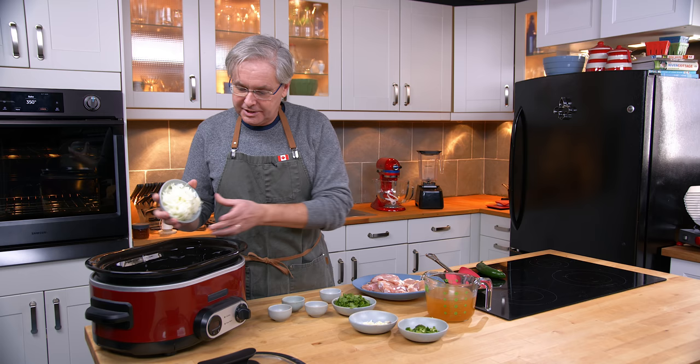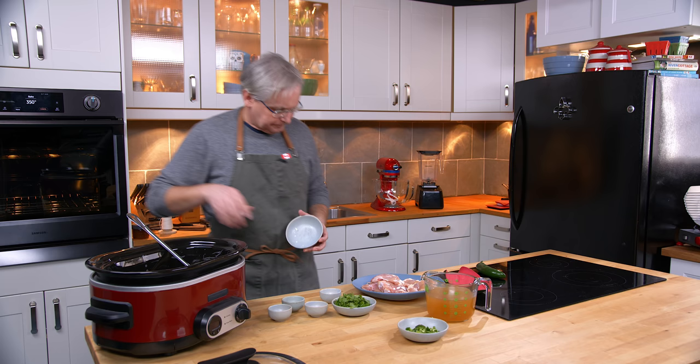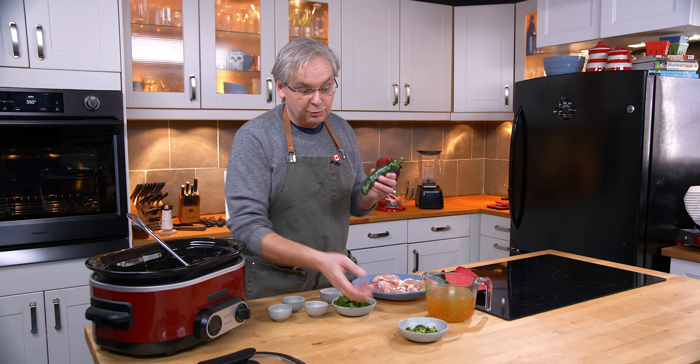Next in is a chopped onion — that's just a white onion, though sometimes I use a red onion depending on what I have on hand. A little bit of chopped garlic goes in. Next up I'm going to put in a jalapeño. The jalapeños I got at the grocery store are pretty big this time around so I'm only going to put in one. If it was smaller I might have put in two or three — really up to you.